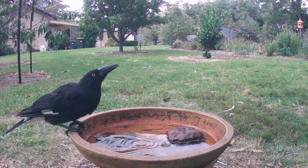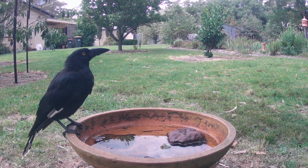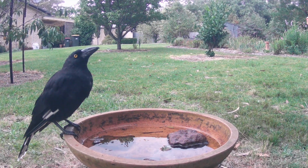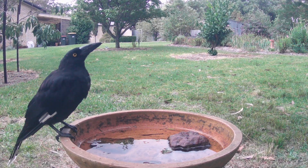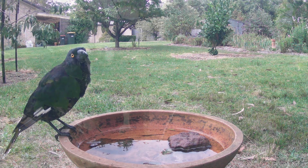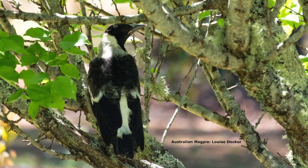Humans, can you please stop developing areas? Currawongs are just taking advantage of us. The thing is that currawongs also used to migrate a lot — up and down, to the mountains and down to the coast. But nowadays they don't migrate so much because everyone's planting these berries.